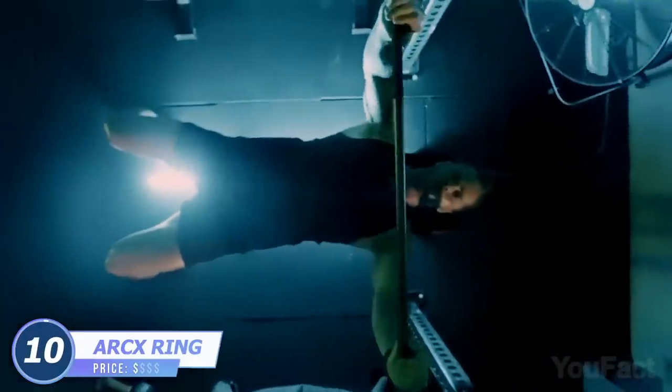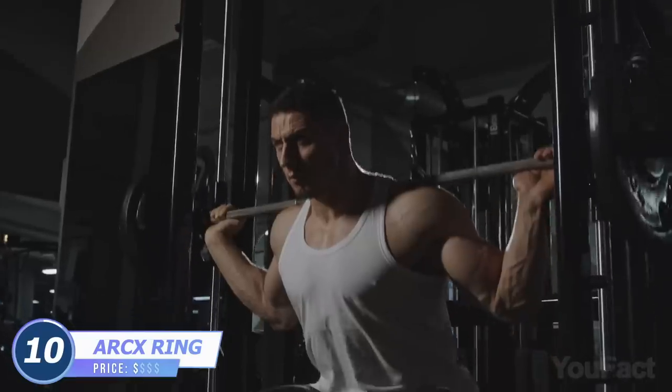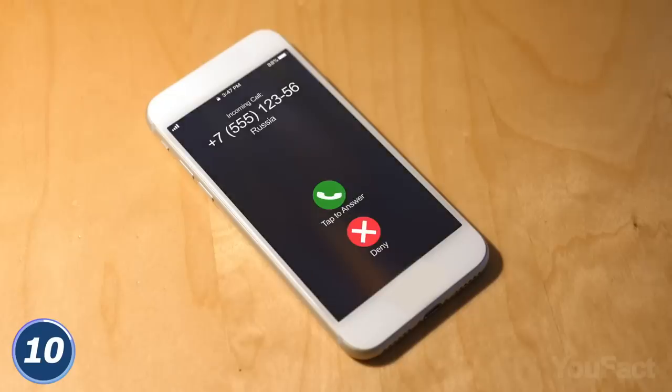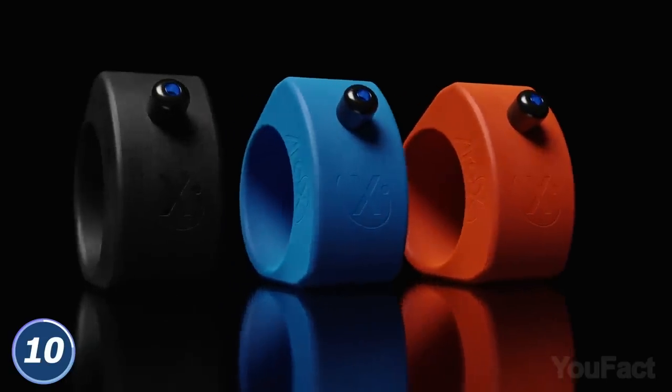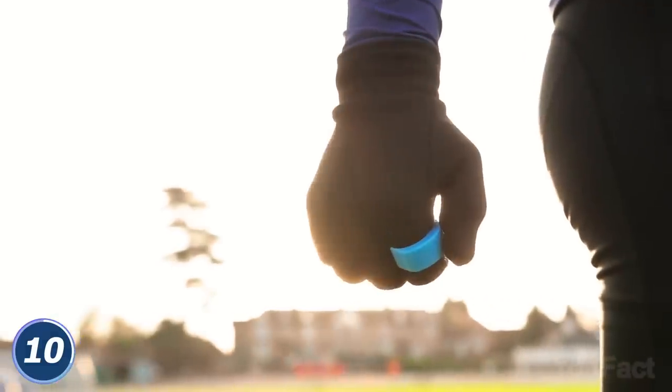You've finally found the place where to put your phone during your workout. Our congrats. And then, standing with a barbell on your shoulders, you realize you have to answer your girlfriend. This ARC-X Smart Sports Ring comes with a small joystick on one end, which you can use to easily answer calls.